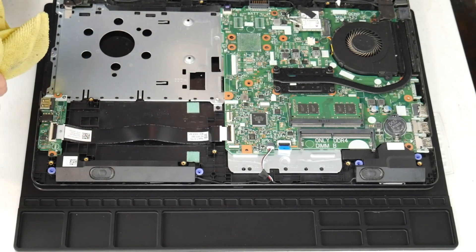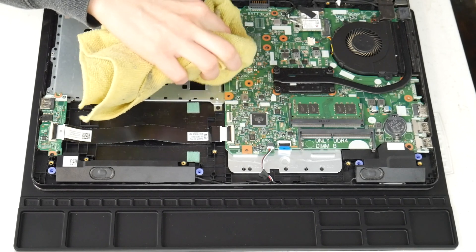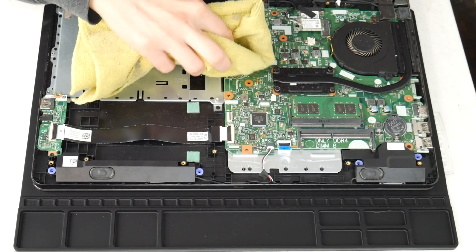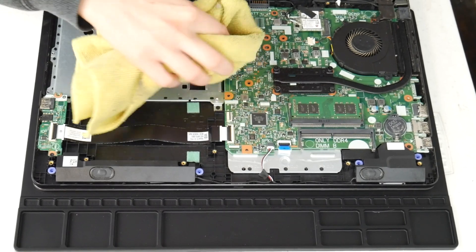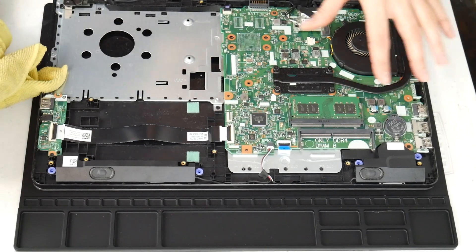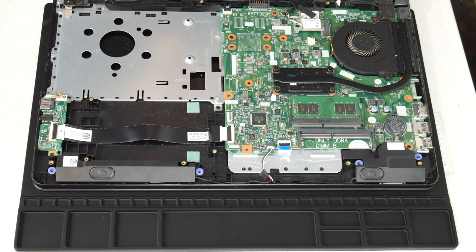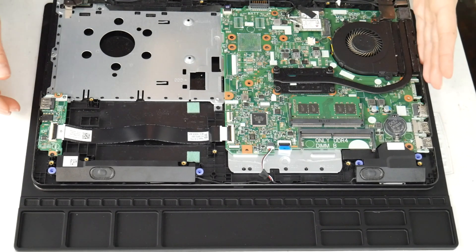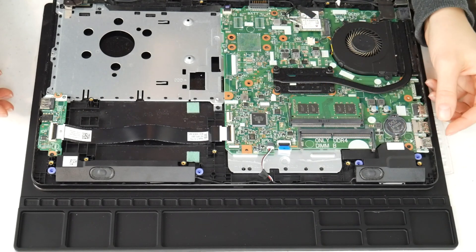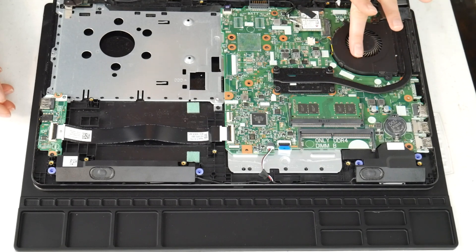I'm going to use my microfiber cloth sprayed with a 70 to 90 percent alcohol solution and wipe off any liquid spills I see on the board, making sure to inspect the whole board and gently clean off any liquid. This can make connections that aren't supposed to be there on the board. If you remember any specific spot getting liquid, you might even need to take off the motherboard and check underneath, making sure it's dry of any alcohol before turning it back on, because this is a big cause for overheating.